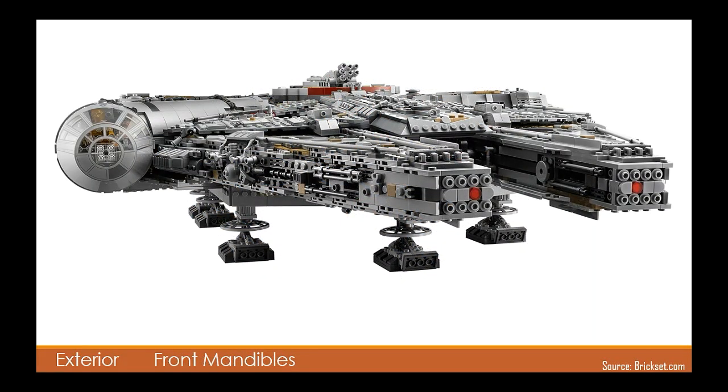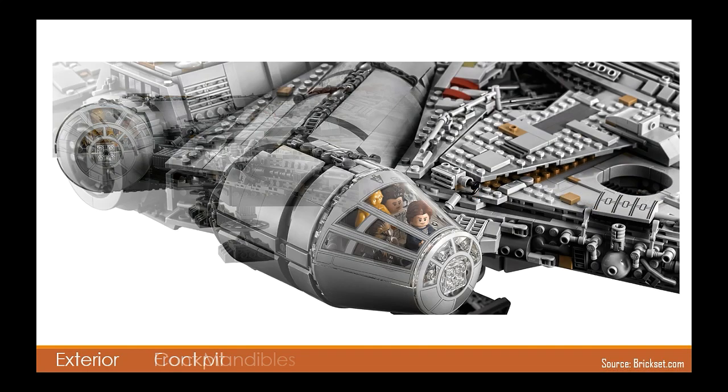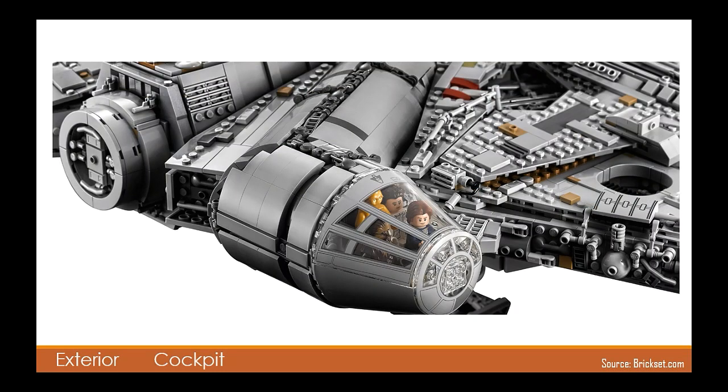Here we see the front mandibles of the ship with excellent greebling down the sides. You may also notice the omission of the sensor dish in this image, for reasons which will become apparent in a moment. The landing gear look good but I feel they could still have been done better — something just doesn't sit right with me. And at last we finally get a good look at the new cockpit pieces for this 2017 set. This is wildly different to the 2007 version which had a fully brick-built cockpit. I think it felt more like a UCS design, and although this new version is probably more accurate and less fiddly, I would have liked to see a brick-built cockpit return.